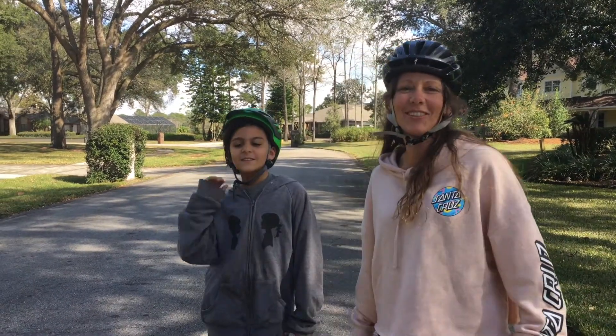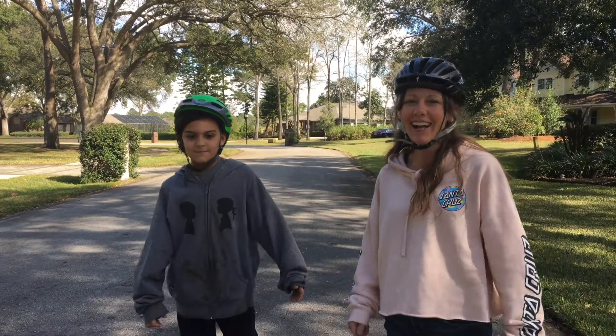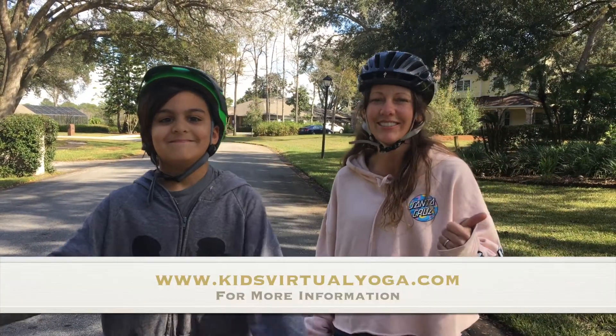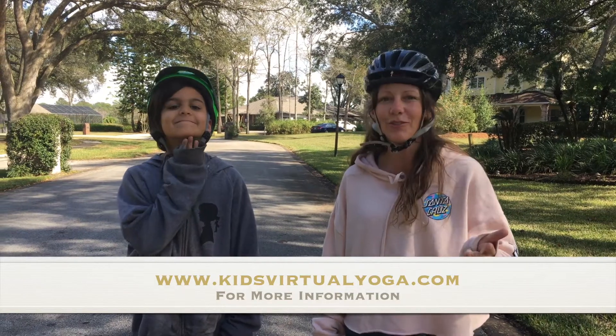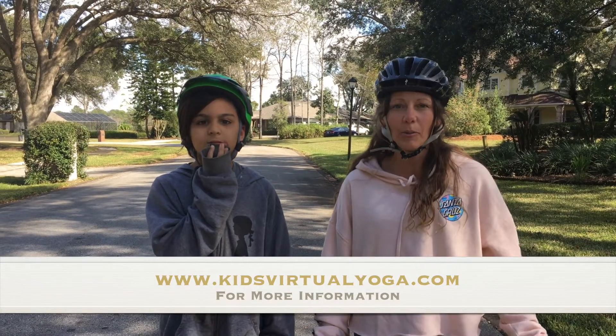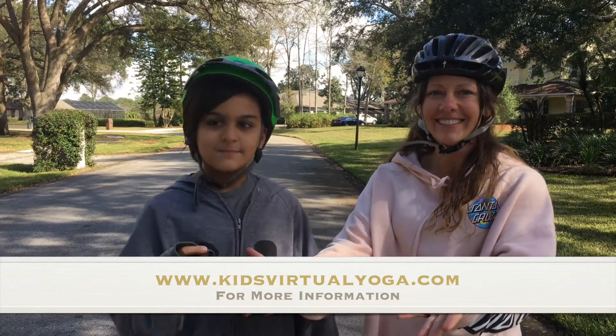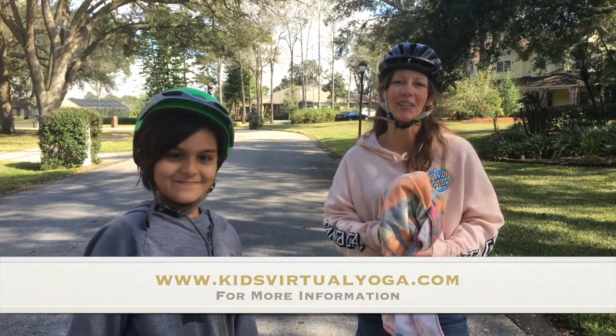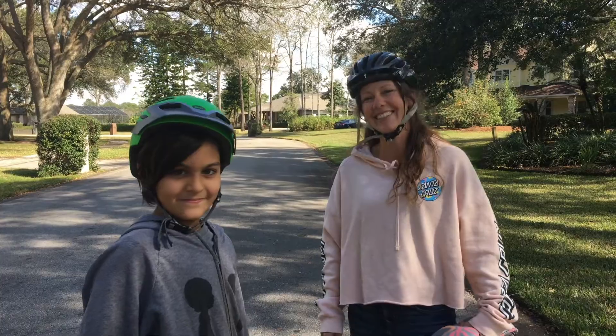Hello and welcome to Kids Virtual Yoga! My name is Michelle and this is my friend Madden. Today we're going to be doing some awesome poses for skateboarders, longboarders, and surfers. So grab your board and grab a towel, and I'll show you what we're going to do with this in just a second. Okay, let's go!